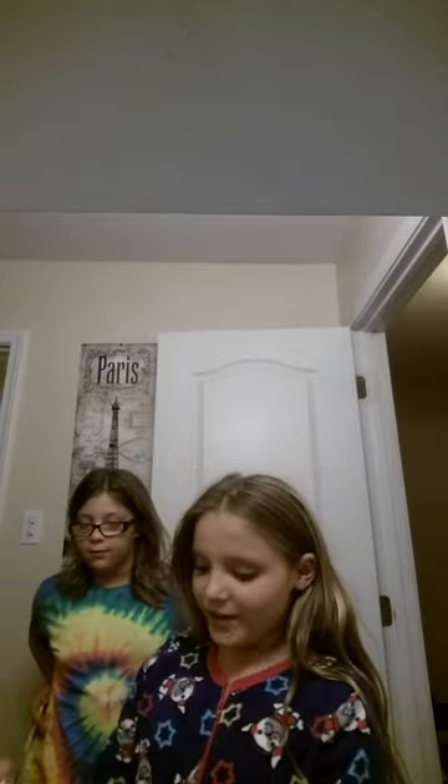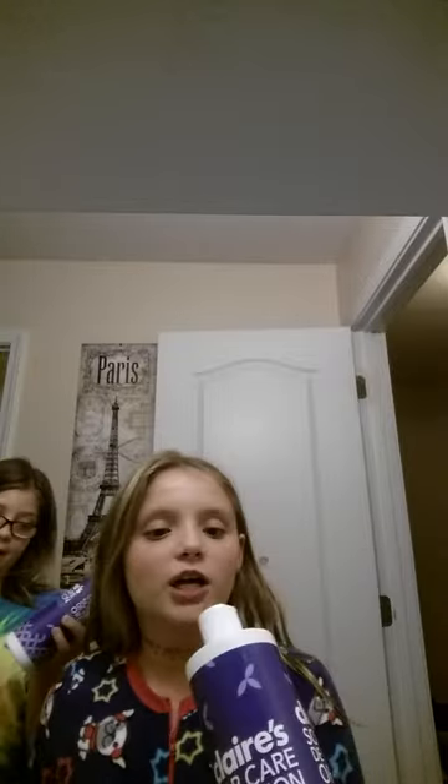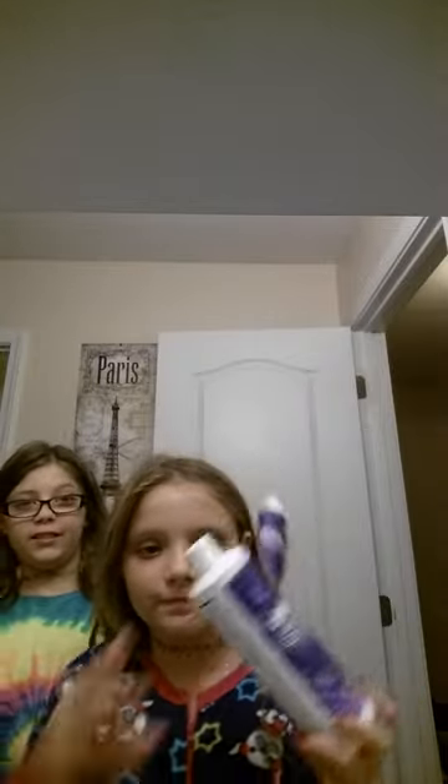Hi guys, today we're going to be doing a tutorial on how to take care of your ears after you get them pierced — like how to clean them. We got ours from Claire's. This is the ear care solution. See?